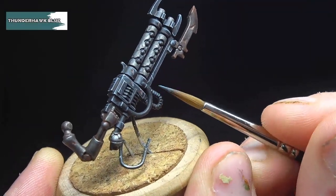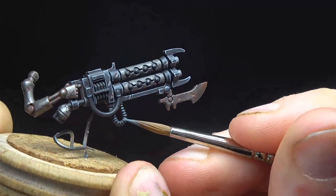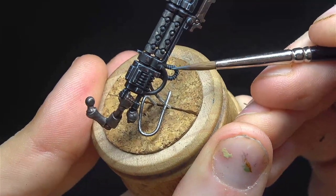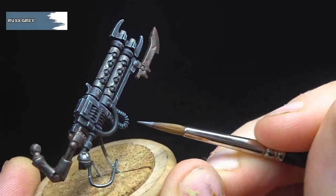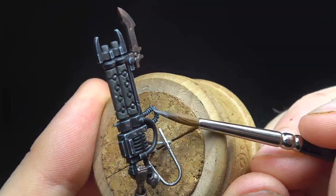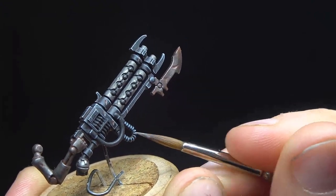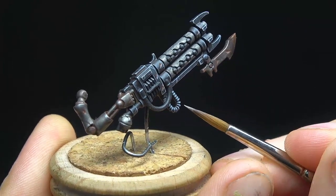We're now going to address the ribbed pipes on the weapon and under the sternum of the model. These have already been base coated in black, so to start with we're going to pick out the edges in Thunderhawk Blue — using the edge of the brush saves a lot of work and helps keep clean lines. Using the same method, we apply Russ Grey but make sure to leave some of the previous layers showing. We then apply Fenrisian Grey to the most pronounced parts of each coil, and finish with another dot highlight of white to really help the coils stand out.